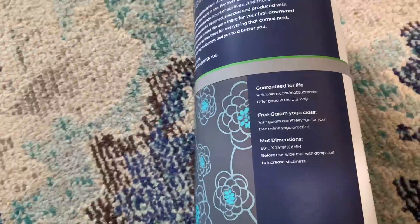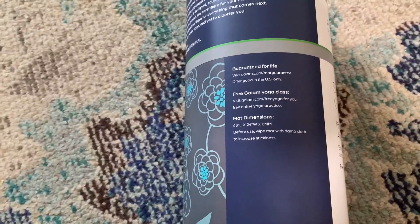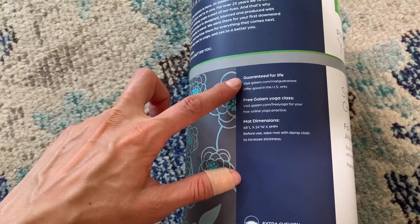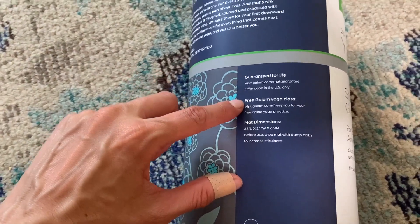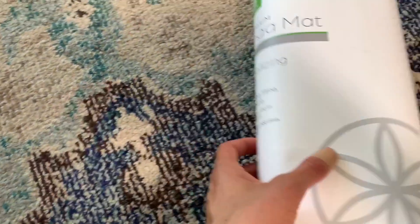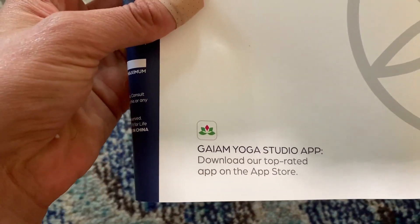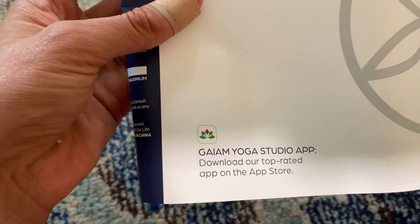Some additional cool features that surprised me but are really awesome: it's guaranteed for life — that's amazing. So I just bought a yoga mat and it will be the yoga mat for the rest of my life. I also get free yoga classes, which were super easy to access. You just download the studio app, put in your purchase info, and you're ready to go.